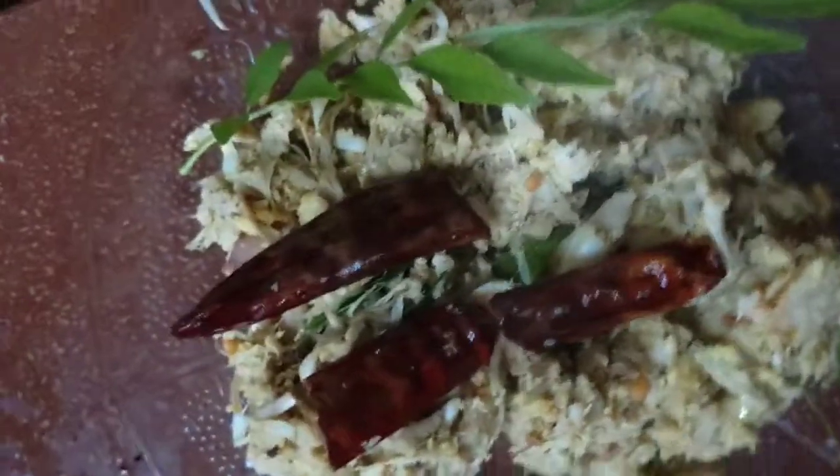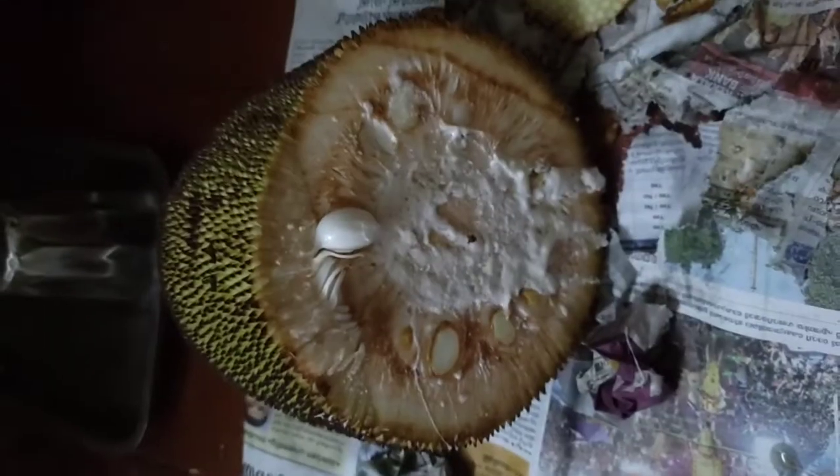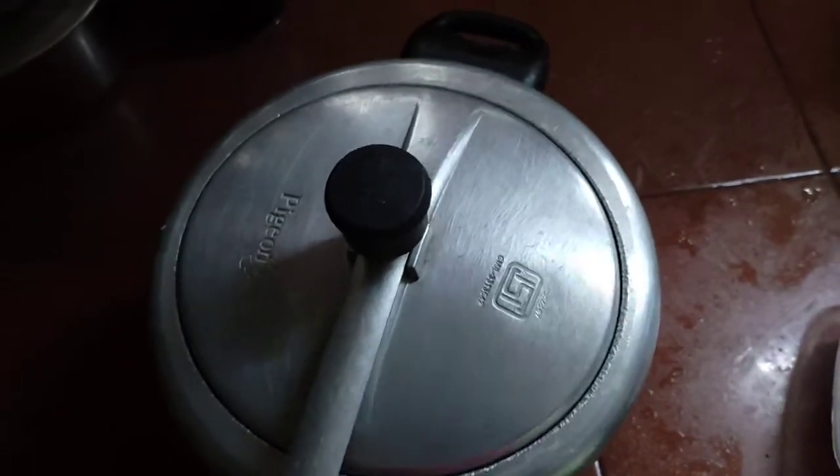I will put it in a bowl. I will put it here. I will cut the bowl and put it in a bowl. Let's take a little bit of this.